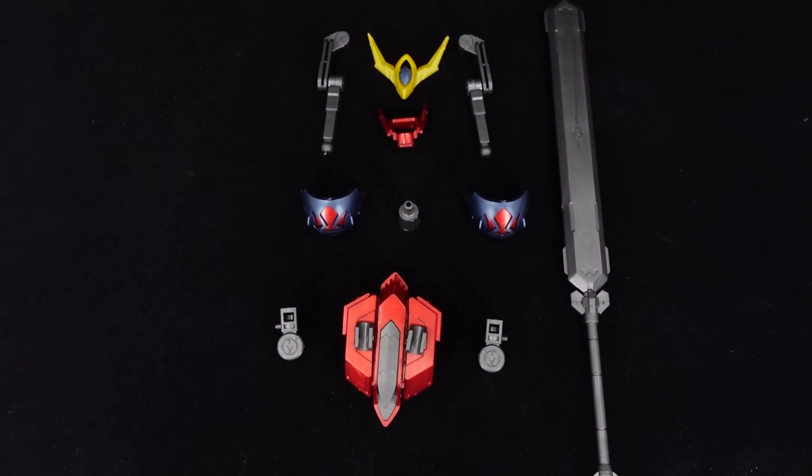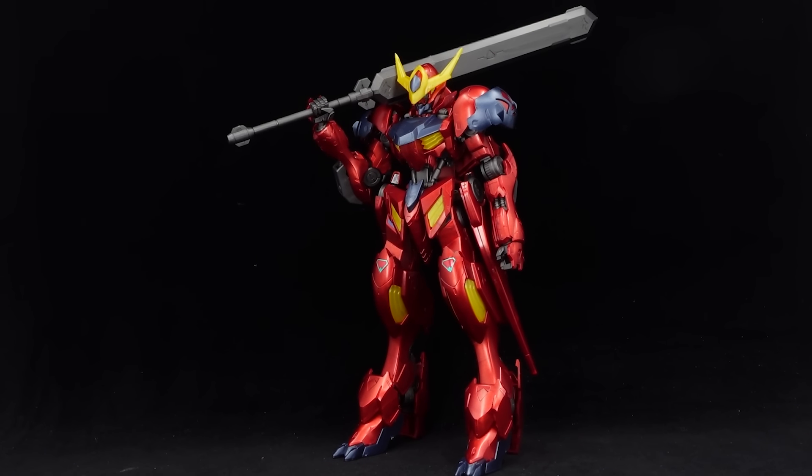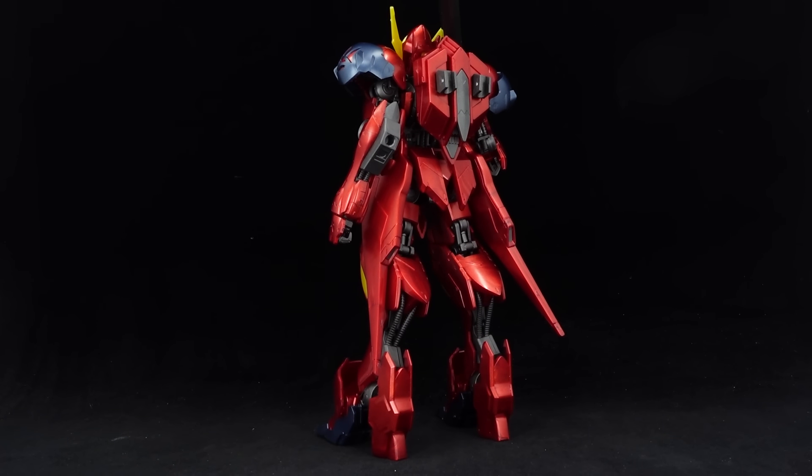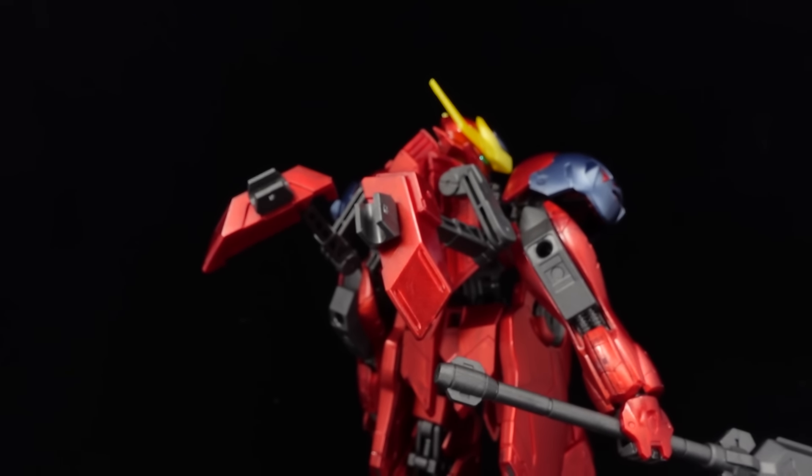Leftovers include the original action base extension adapter, and everything to revert it back to the standard Barbatos Lupus, except in red and dark blue. Not sure why you would do that, but I guess it does allow you to mix and match, or steal parts for your custom Gundam frame.